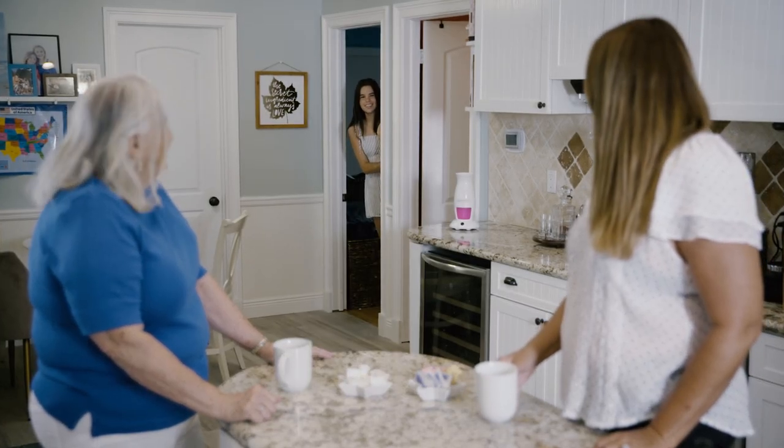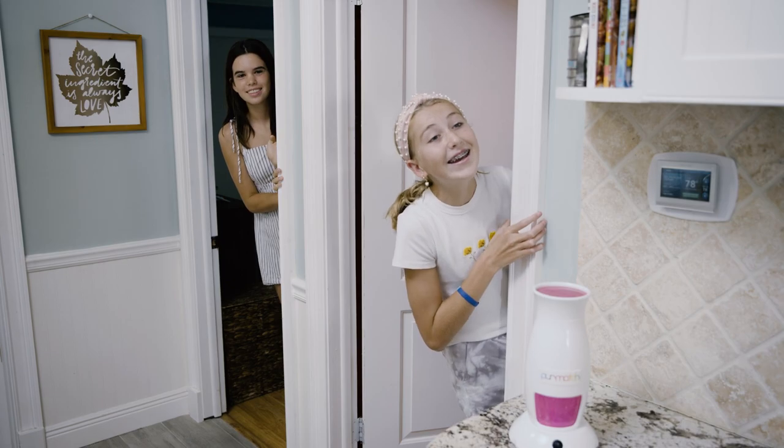Mom, can I borrow the Pure Match tonight? Can I use it too, please? Yes, as long as you let your sister help. Yay!